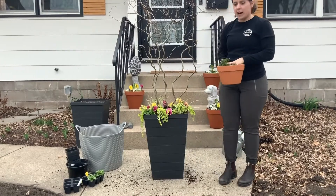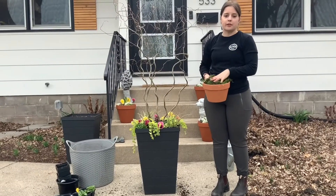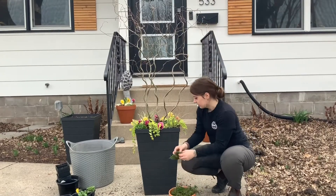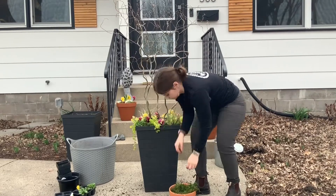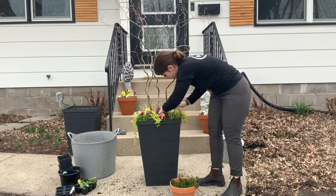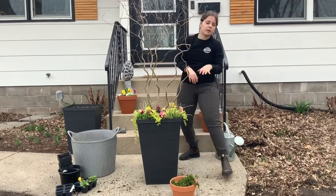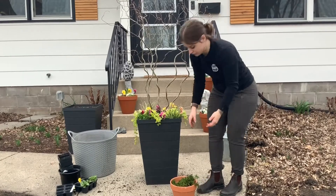The last element we add to our planters is the moss, which serves to just hide the soil that you can see right now before the plants are filling in enough to cover all of the soil. Be careful not to cover up the bulbs in the center too much because they still need the sunlight to grow efficiently.